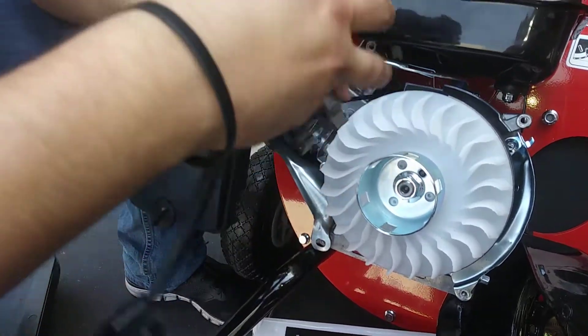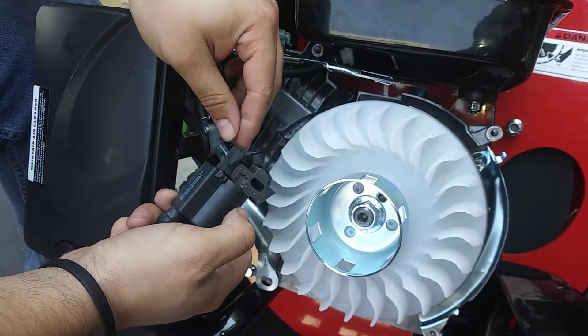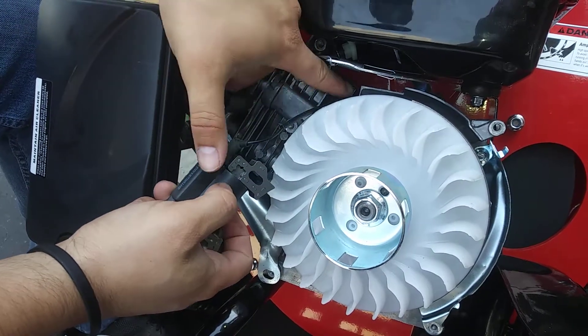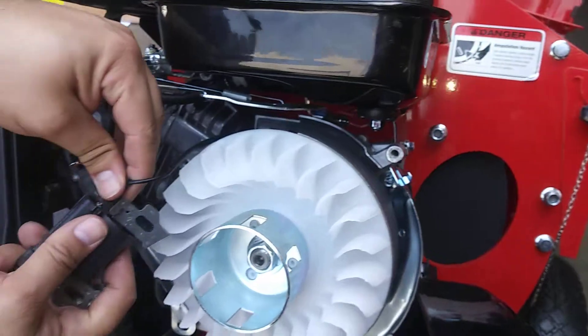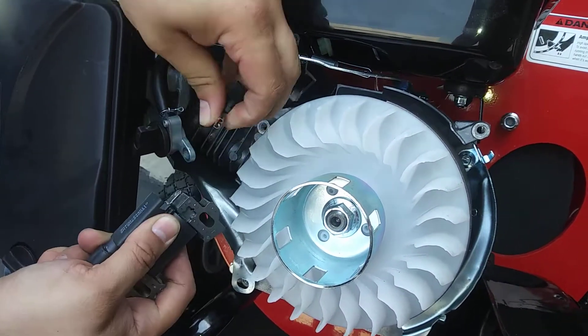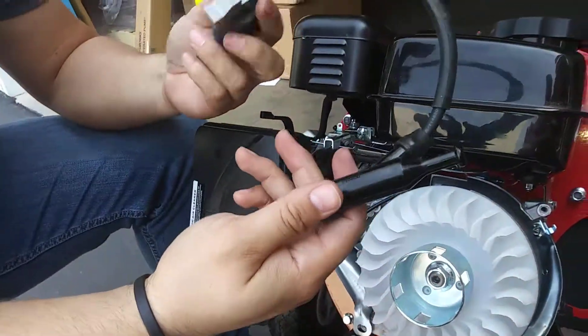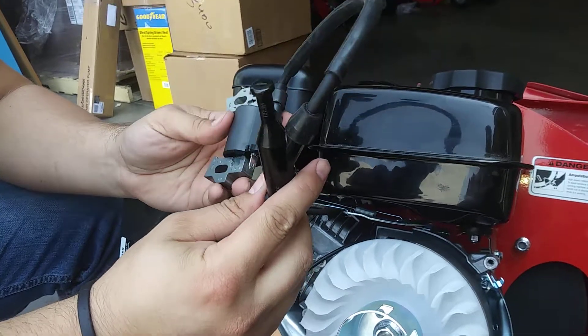Once it's out, there's one last thing to unplug right here at the bottom. It goes in like this — this is for the on/off switch, which runs all the way through behind to this side and attaches to that. Just pull off the rubber and then wiggle off the actual connector, and there you go — you have your spark plug harness off.